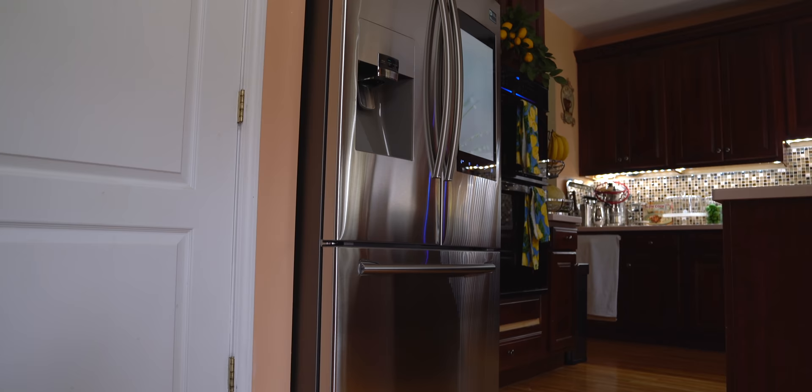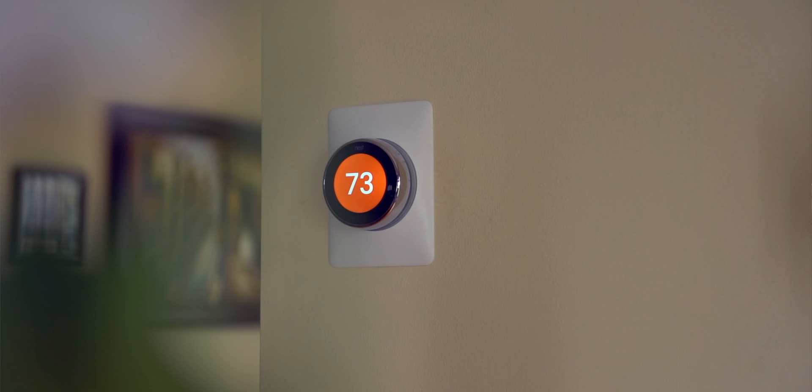Welcome to part two of my smart home renovation tour. If you guys missed part one, I added a new smart fridge and thermostat into my smart home setup, but today I'm gonna show you guys two more items that I've added. Thank you to Home Depot for sponsoring today's video and helping me transform my home into the ultimate smart home.